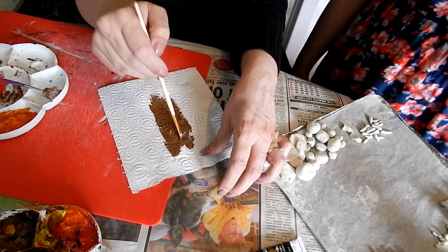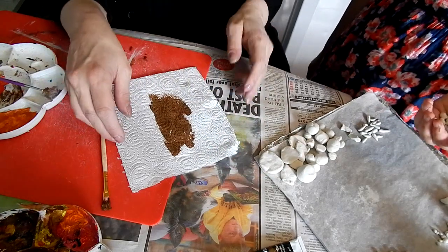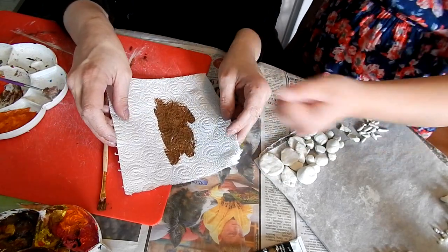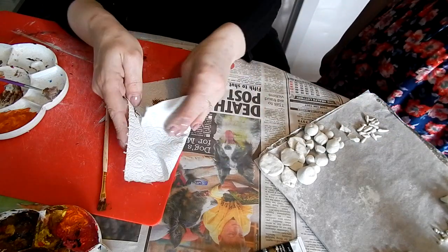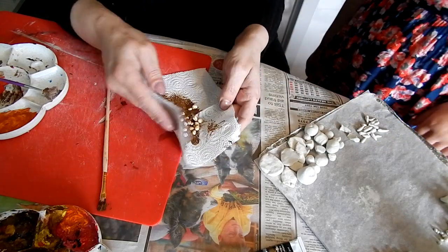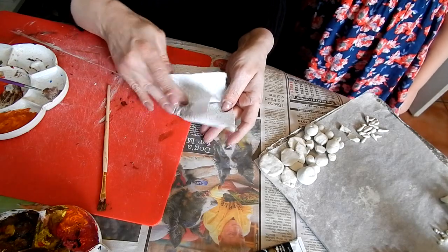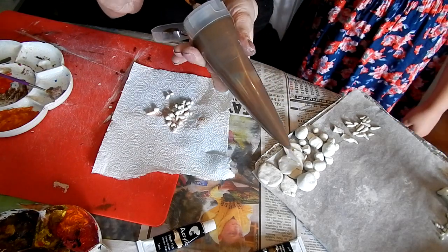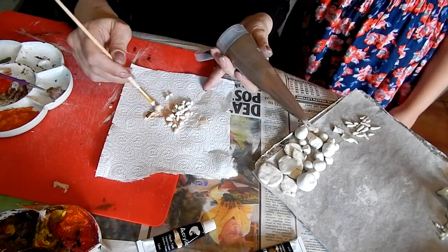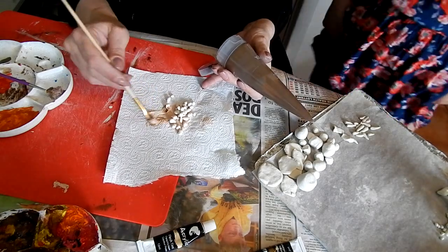So we're painting the potatoes — we're just going to roll them onto the paint and roll them all on there. See how much they're looking like potatoes now with the different colours on there. We did the same with the eggs and the carrots. It was very easy.